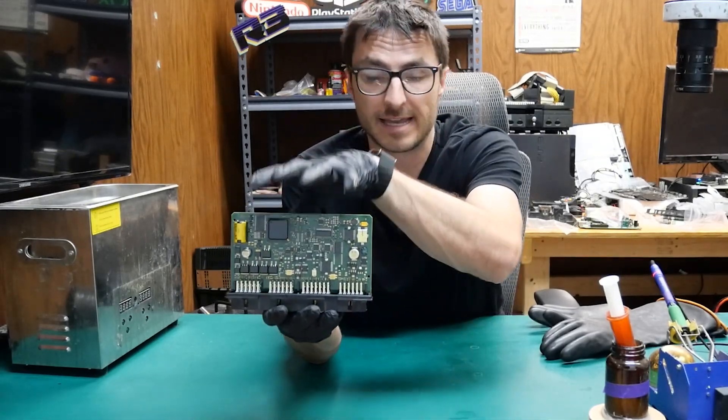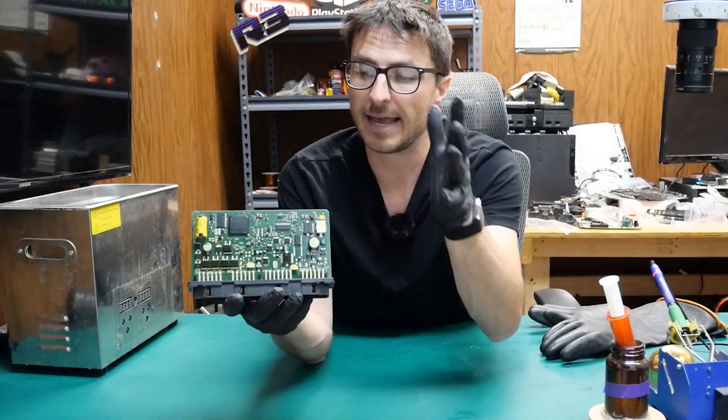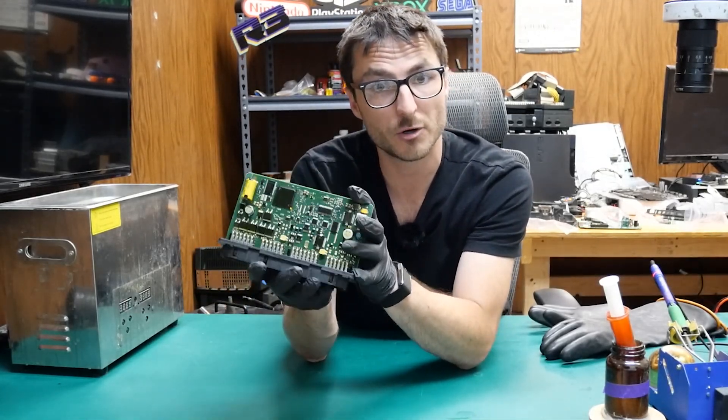As you may notice, this board is coated with conformal coating for weatherproofing reasons. In order for us to properly solder to it, we do have to remove that coating first.